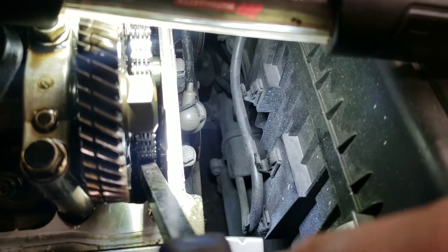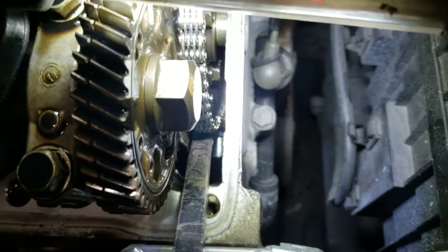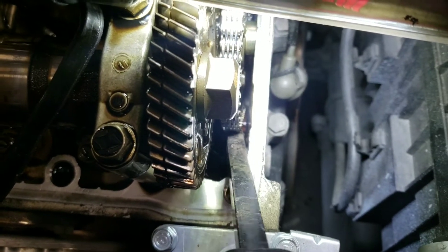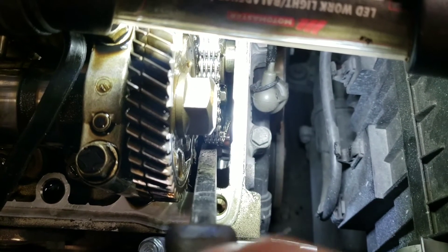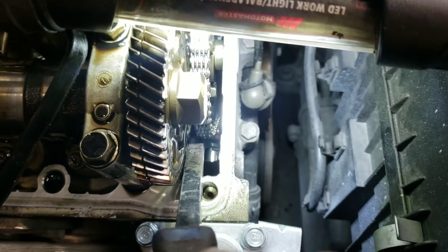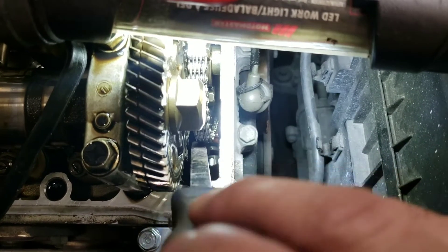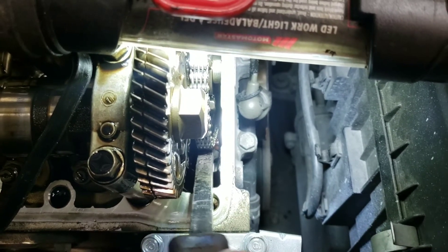If you can see — see the tensioner? There we go. See how easy that is to move? I'm barely applying any pressure to that, and the tensioner piston is retracting just like that. So this tensioner is no good.